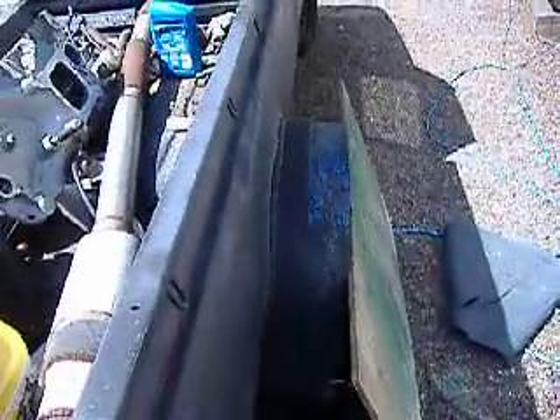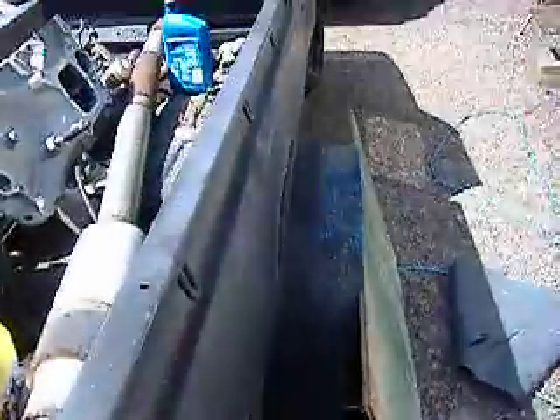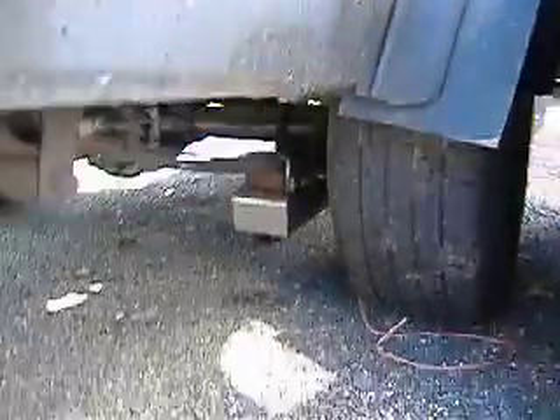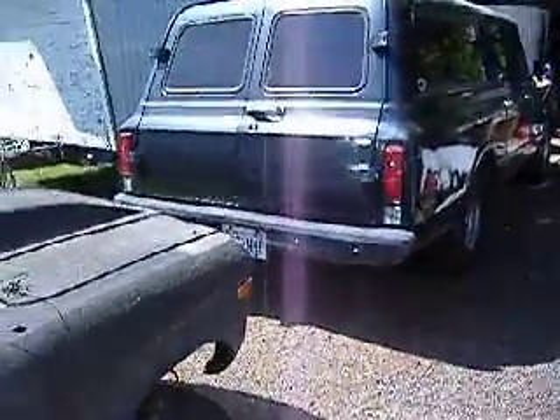Those 12-inch tires I showed you in a previous video are for this truck. They stick out right up to the edge of the fender lip. I had to add some metal onto the rubber because the cops were giving me crap. That's Black Mamba for you — the 72 Chevy Love and Darth Vader sitting side by side. I'll do a video of my Caprice next.